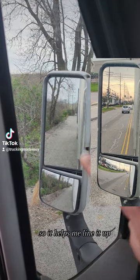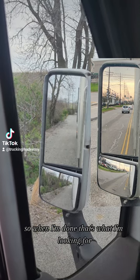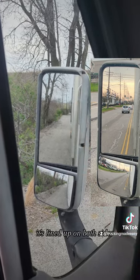I'm seeing the front of the trailer, which helps me line it up when I'm trying to back into places that don't have lines on the ground. When I'm done, that's what I'm looking for — it's lined up on both sides.